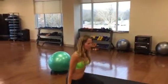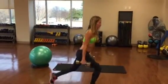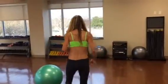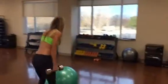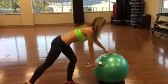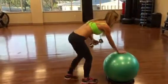Backwards lunge — 15 each leg. Nice and tall. So you'll be doing 30 total. These are 12s; you can grab 15s if you want. Next we're going to switch legs, 15 each way.